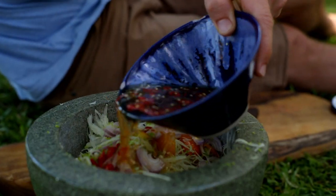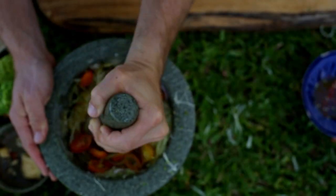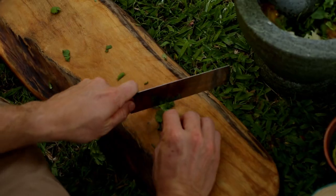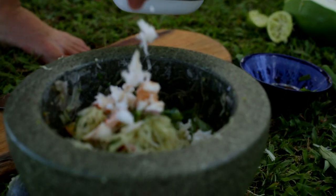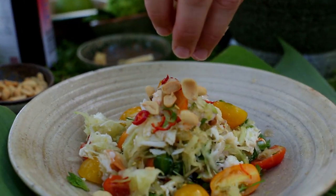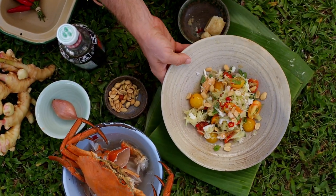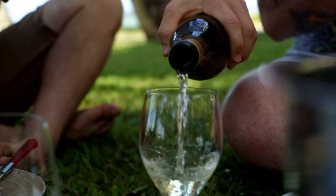Pour a little bit of the dressing over the papaya and the tomatoes, just to wet it down and give it a good bash in that mortar and pestle. Roughly chop up your herbs and toss it together with that beautiful mud crab and serve out onto plates, garnishing with some crunchy peanuts. And all you need now is a good mate to share it with, and of course an ice-cold glass of Cooke's Chardonnay.